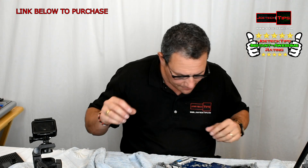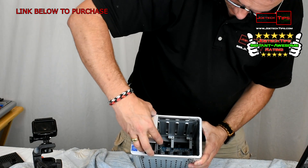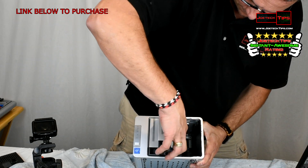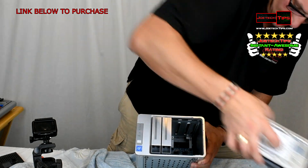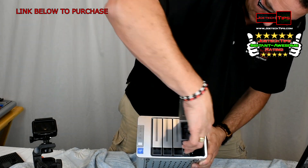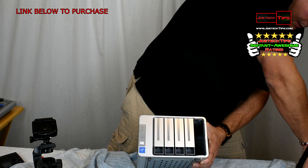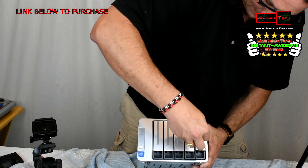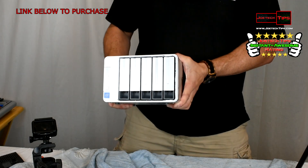We're going to put this back together again. One, two, three, four, and five. Look at that — we did it!